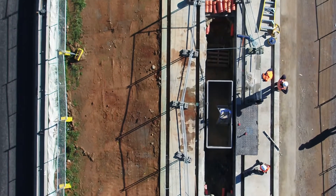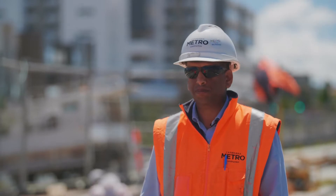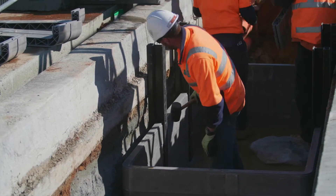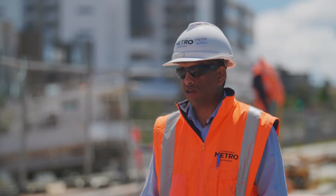So within one day, you can probably install two pits with the connections as well. It's one of the best innovative products which we have seen, and I think we'll be using more of this in Australia.